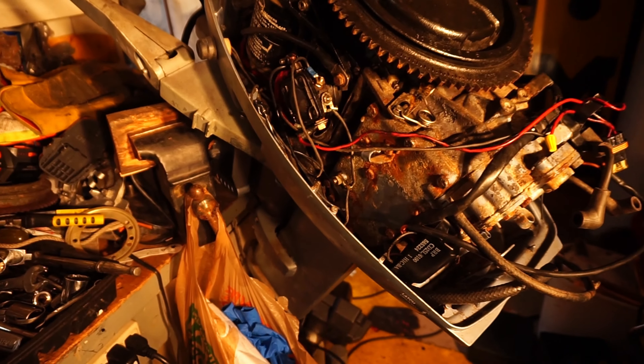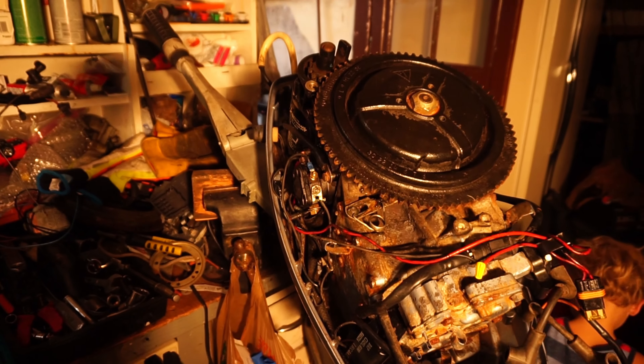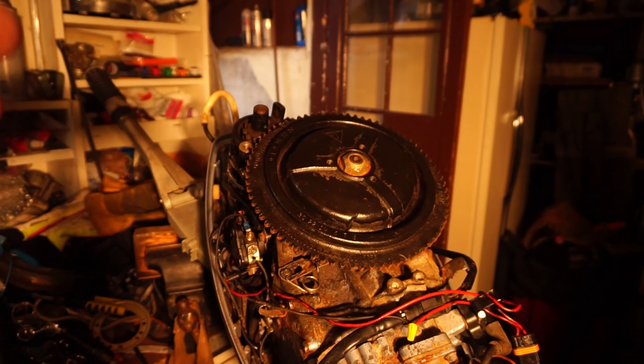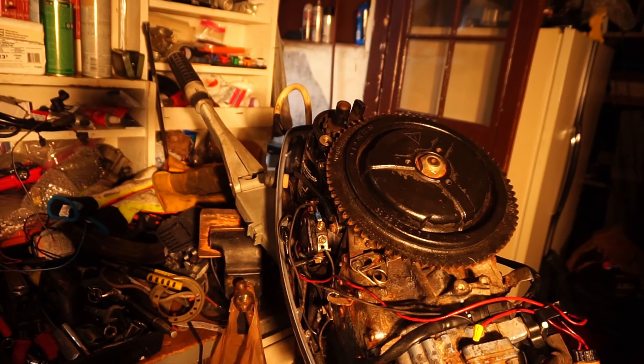Long story short, I was able to hook up the starter. Not only did I hook up the starter, I'm pretty sure I have the rectifier correct, so I might be able to charge the battery with this sucker. Here's what we did.